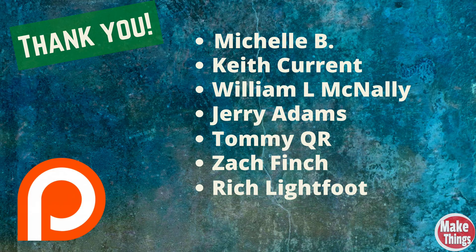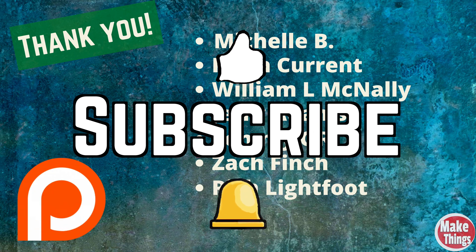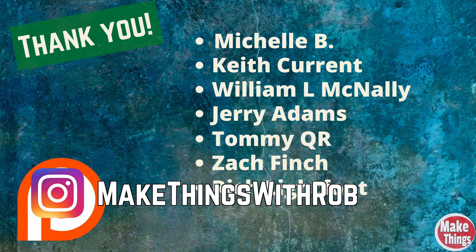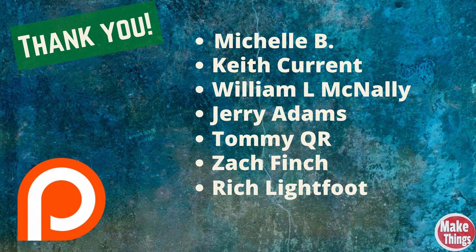I'd like you to look at these names now — these are the people that motivate me to keep pushing forward. I want to publicly thank each of you and welcome Rich Lightfoot. Because I don't charge for my plans, these are the guys that help me keep the lights on. Thank you Michelle B, Keith Currant, William L. McNally, Jerry Adams, Tommy Kuart, Zach Finch, and again, Rich Lightfoot. Give these guys a thank you. If you'd like to join the team, look for the Patreon link in the description. Hit the thumbs up, subscribe, ring the bell, and thank you so much for being a part of my shop. Please leave a comment below, come find me on Instagram at MakeThingsWithRob, and remember to keep making things.